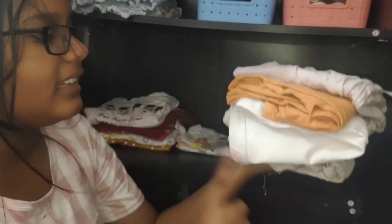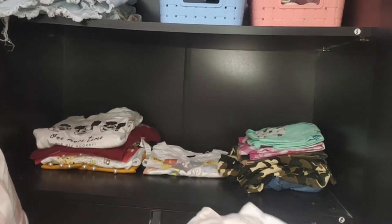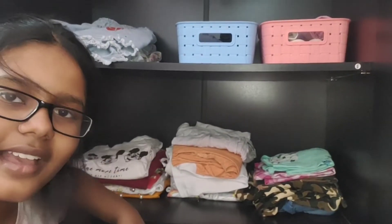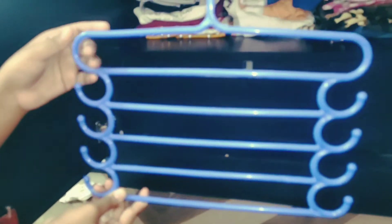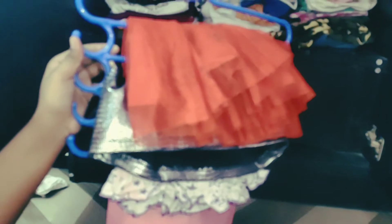These are my daily wear t-shirts and I have placed them at the front of the drawer for easy access. On this hanger I will put all my skirts, holding them all neatly in the same manner. I will continue until all are hung. I have put all my skirts like this and now I will tie them.